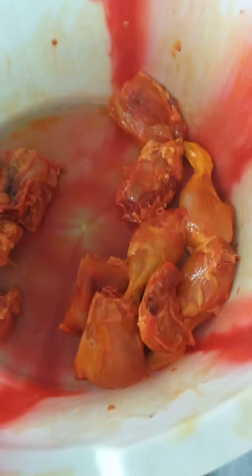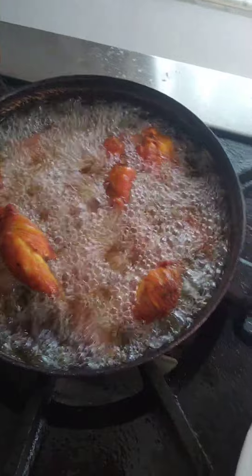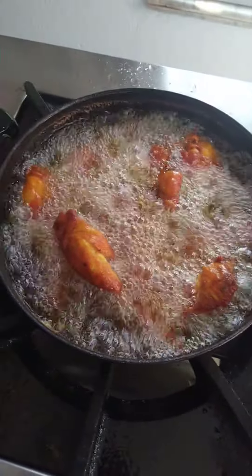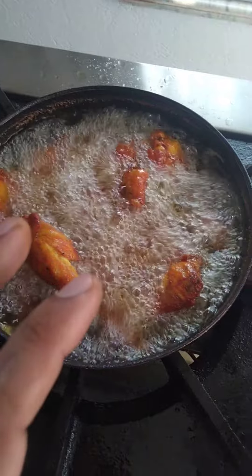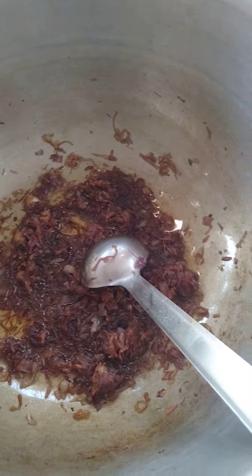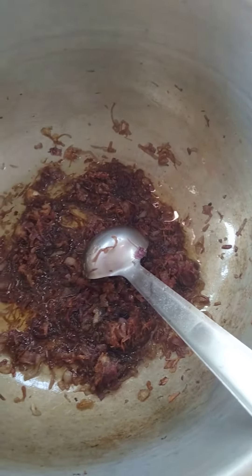We will deep fry the whole thing. I am using 3600g onion, and I will take a bit of brown color.